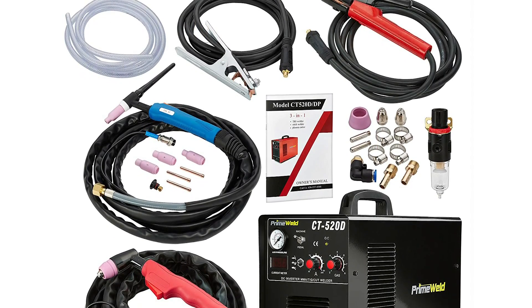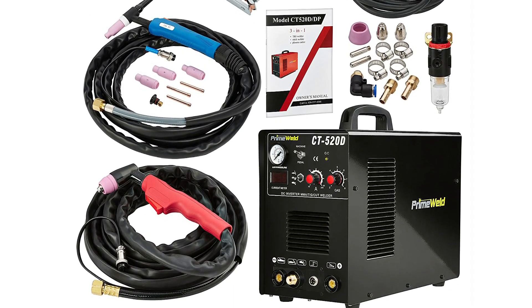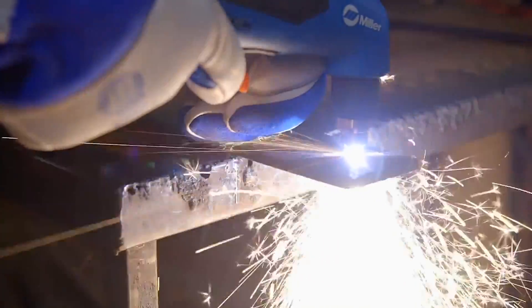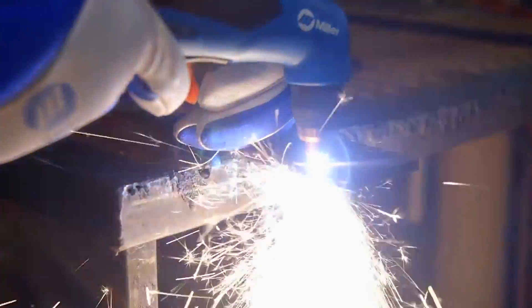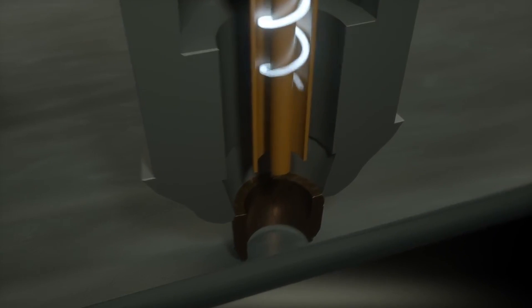If you are on a budget and looking for an incredibly versatile machine, the PrimeWeld CT520D 50 Amps plasma cutter may be the perfect tool for you. That concludes our review of the five best plasma cutters. We hope we helped you decide which plasma cutter is perfect and suitable for your needs. If you want to buy, just click the link to the product of your choice to get a great deal delivered right to your doorstep. For more videos like this, please hit the subscribe button and the bell icon, and comment below if you have products you want us to review. Thanks for watching — you can find more details on these reviewed products in the description box. See you again soon here on the ReviewTube channel.